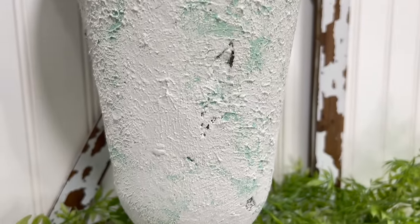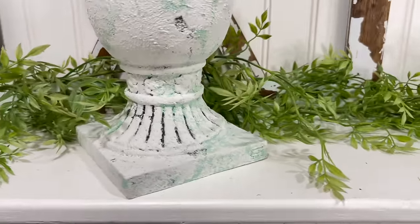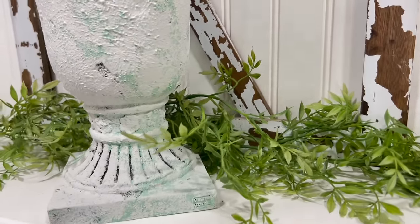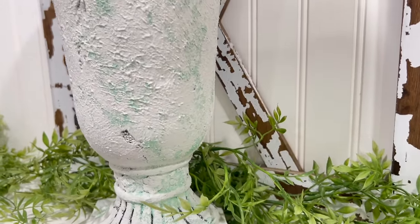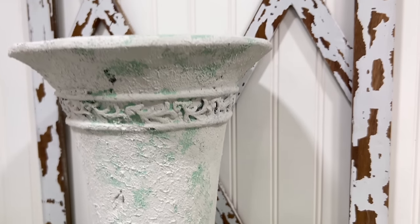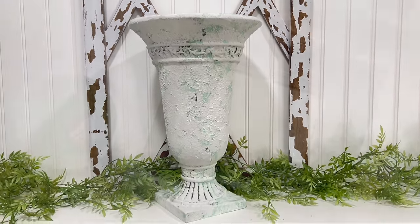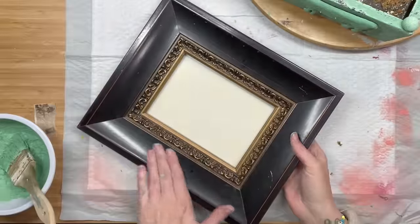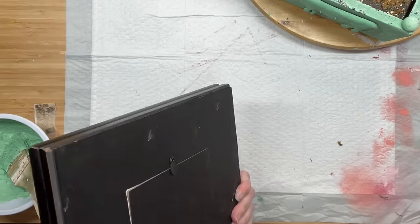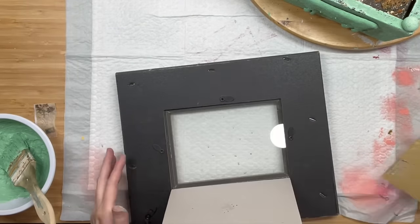You guys, for a dollar twenty-four, we definitely revamped this urn and gave it new life. It's bright, it's beautiful. And I had so much fun playing around with the colors. I am just trying to experiment, have fun, and see what happens — learn more about my paint and mixing. I think that's what's fun about crafting. Now, I either make too much or too little of paint. In this case, we made too much, so it's going to be used throughout the video.